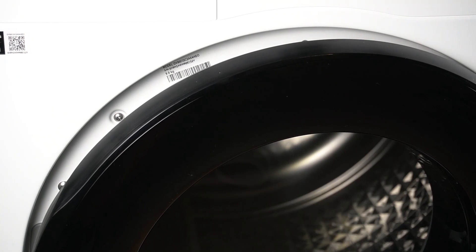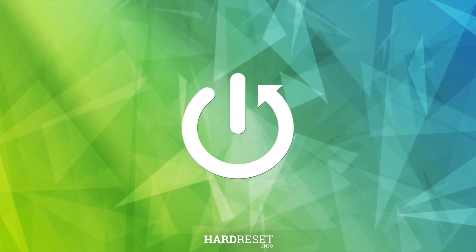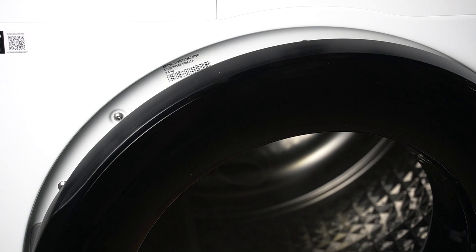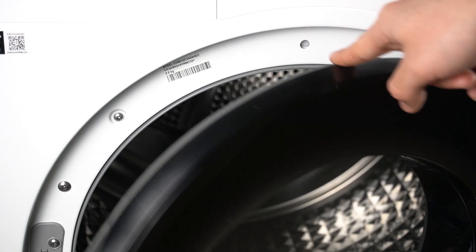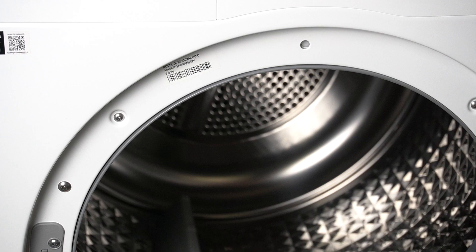Hello guys, today I will show you where the serial number is on the Samsung Dreyer TV90. To find the serial number you have to open the doors, and as you can see there is a small sticker with the serial number.